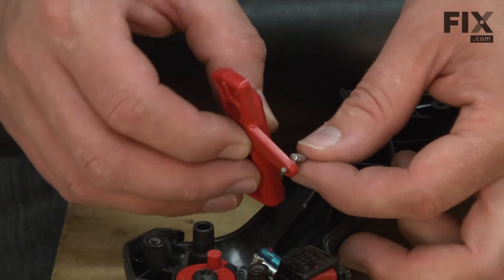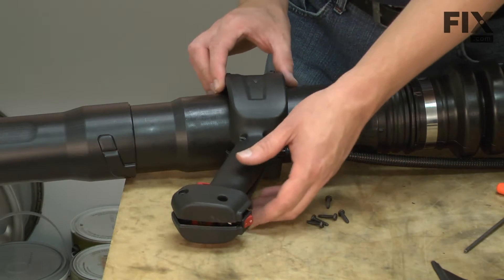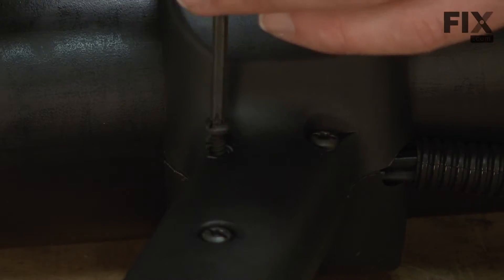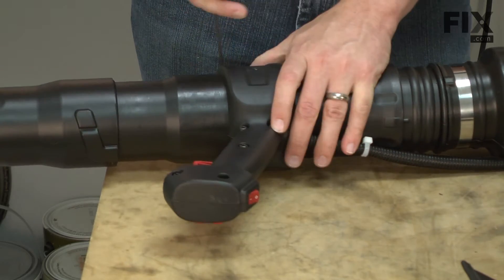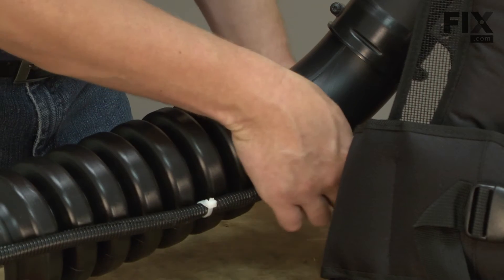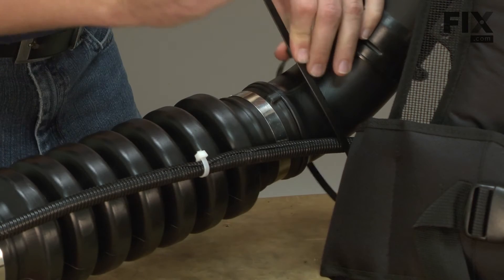Now I'll reattach the throttle cable to the trigger and reinstall the grip. Now I'll finish up by securing the throttle cable to the blower tube with a new cable tie.